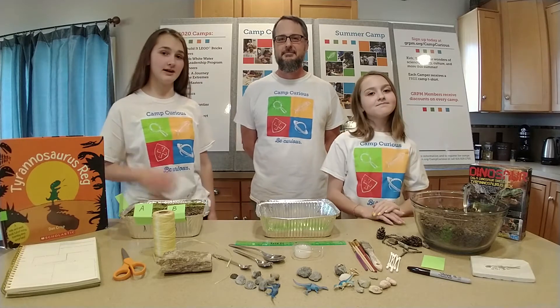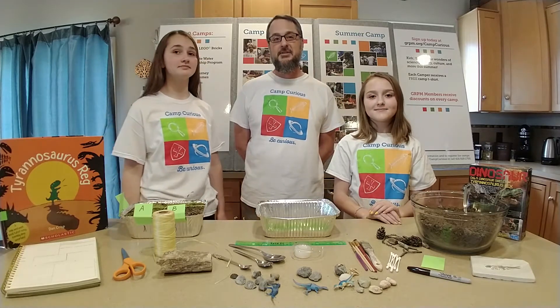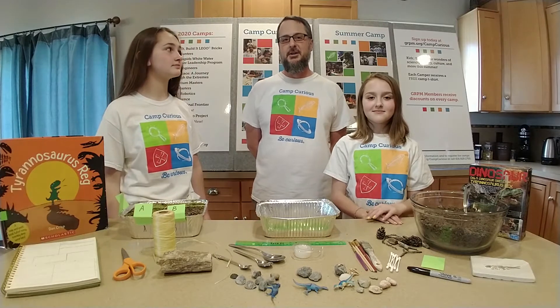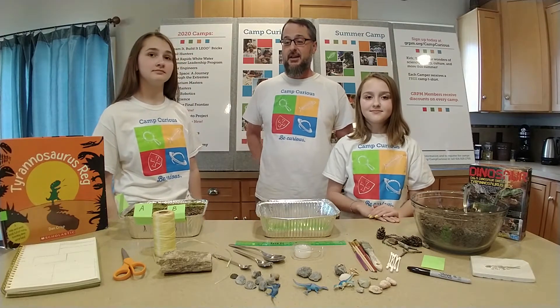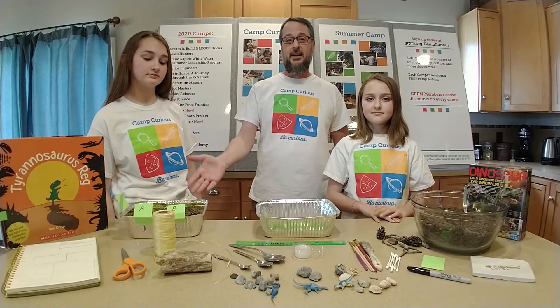Hello, I'm Mr. Rob. I'm Cora. I'm Cyan. And we're with the Grand Rapids Public Museum's Camp Curious program. And today, we're going to be junior paleontologists and do a fossil dig activity.